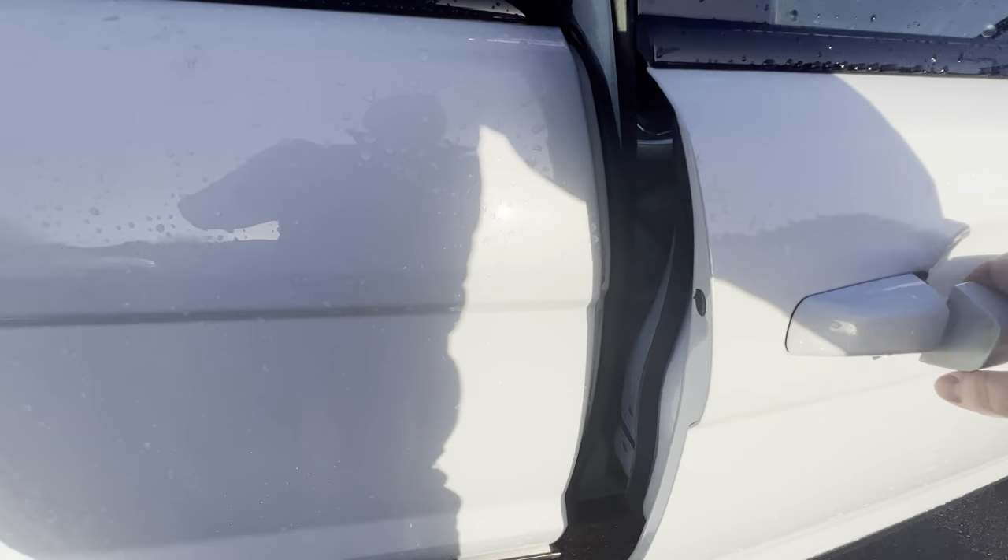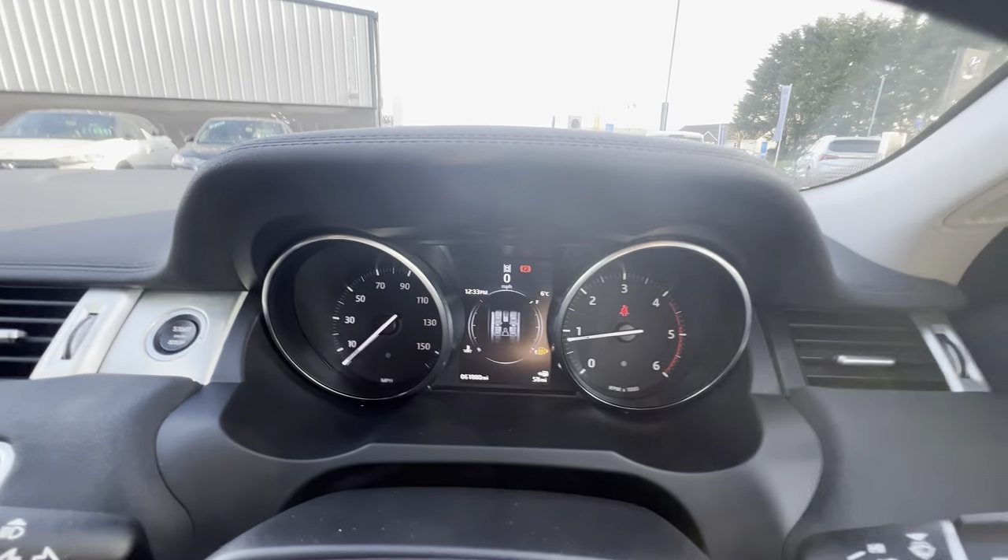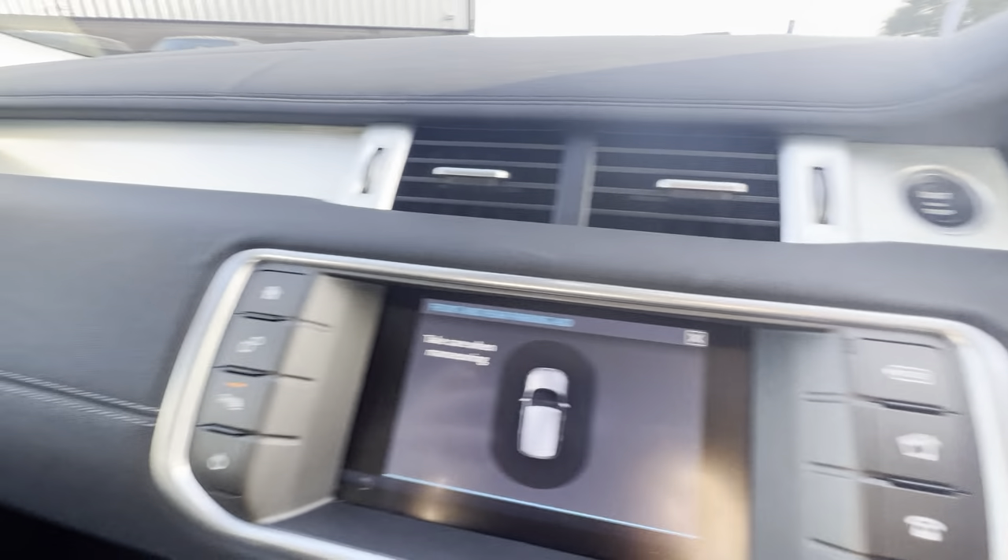As you come round the driver side, you'll notice the driver's seat is electric operated. Central locking and electric windows on the panel. Digital speedometer here at the top, and start-stop keyless sensor here as well.